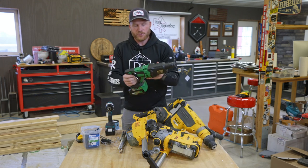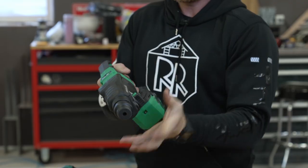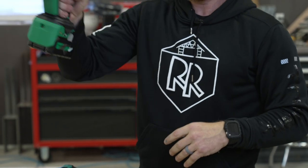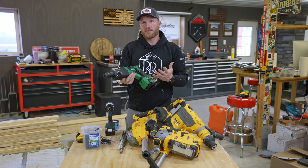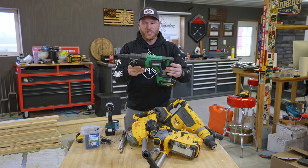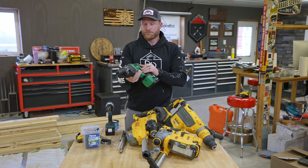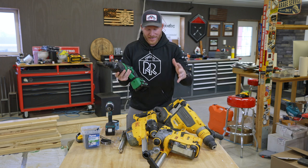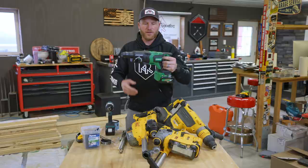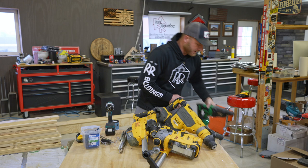This is just your standard d-handle style inline rotary hammer with no dust extractor - super lightweight, you can probably just get in and go. I just got this and haven't had time to really use it, but I wanted to show that this thing is an inch-and-an-eighth SDS plus tool. It's going to perform in a similar nature to the others and this is what it looks like size-wise without a dust extractor.